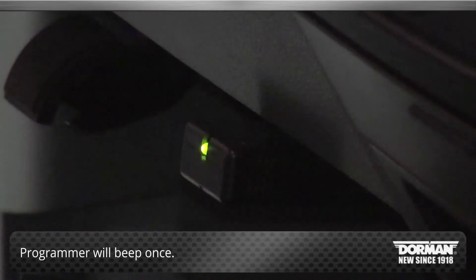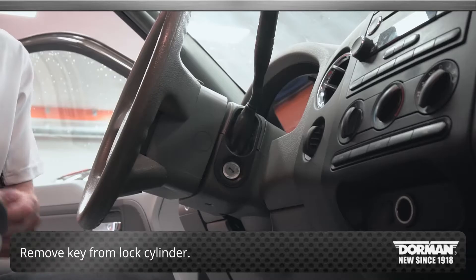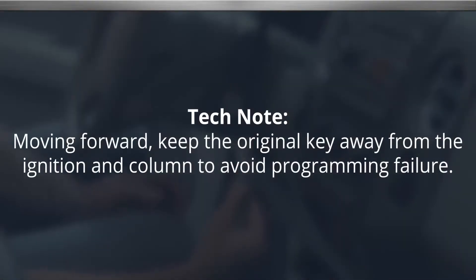The programmer will beep once. Remove the key from the lock cylinder. Tech note: moving forward, keep the original key away from the ignition and column to avoid programming failure.